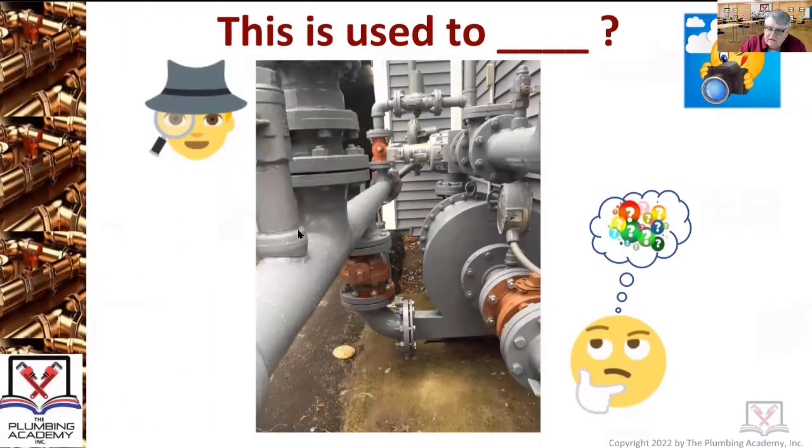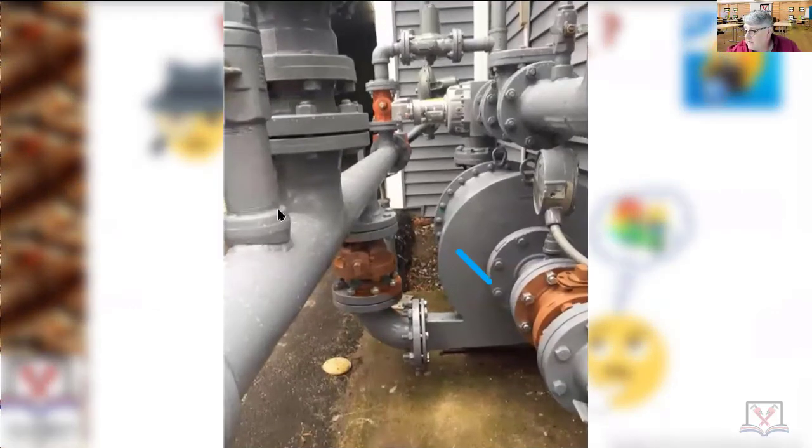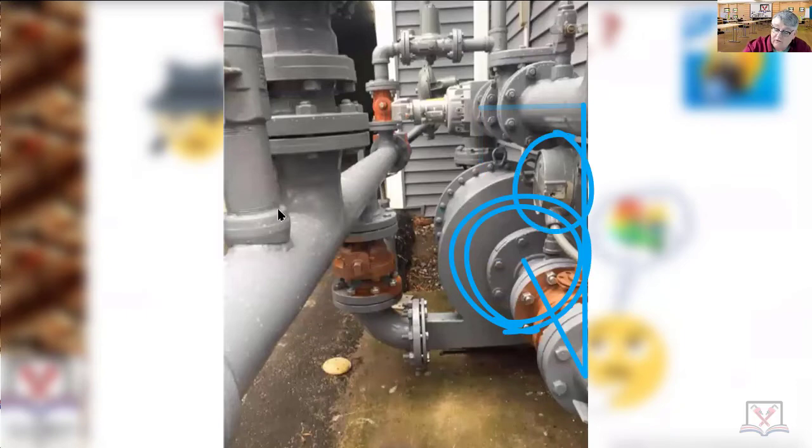Now you get a bit more perspective — you can see things going on. If you couldn't guess, there's your meter. The gas was coming in underground over here, comes up through the meter, it's actually looping around going through the booster, doing its thing. You've got pressure gauges on there, then we're feeding the building. We are not exceeding one-half PSI.